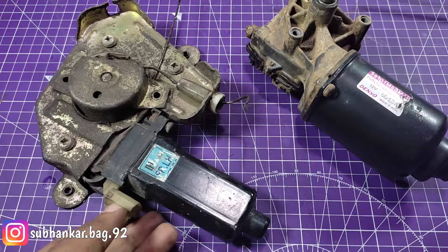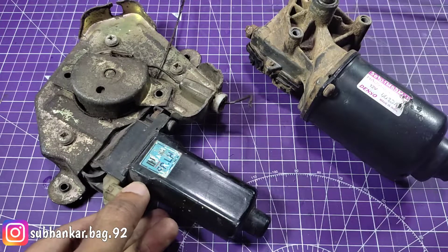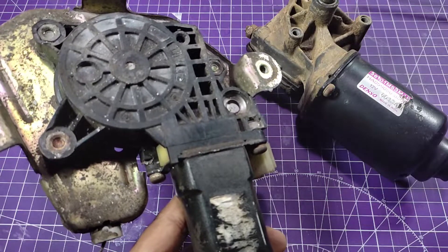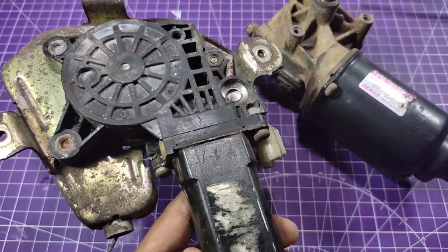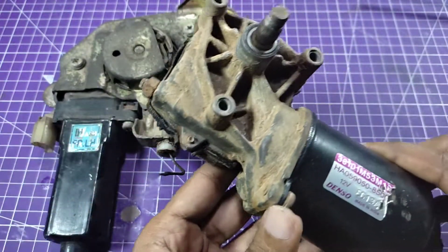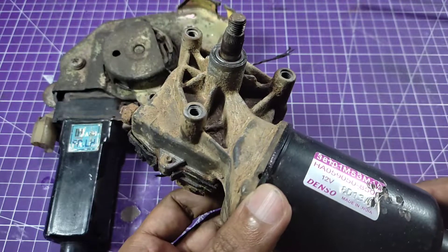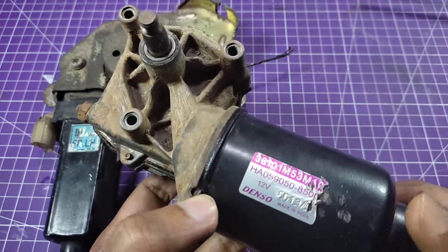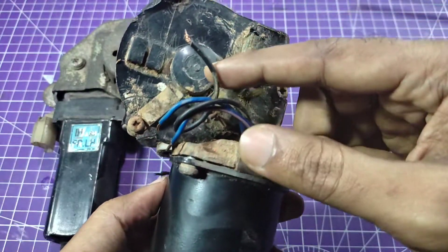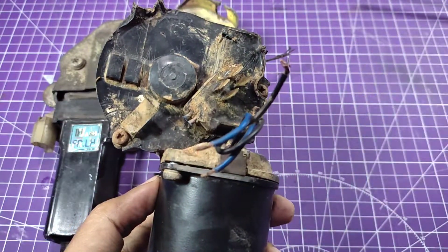Hey, what's up guys, welcome back to another episode. On the left is a car power window motor and on the right is a car wiper motor. I got them from a nearby scrapyard. These are high torque, low RPM worm gear motors. In a worm gear there are two types of axle — one in the vertical direction and the other in the horizontal direction. In today's video I'm going to check if they are in good condition or not.